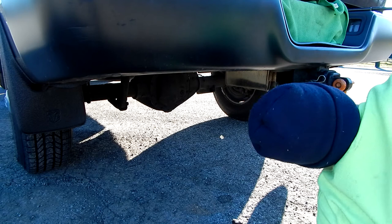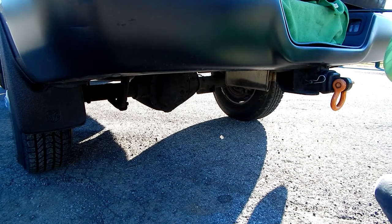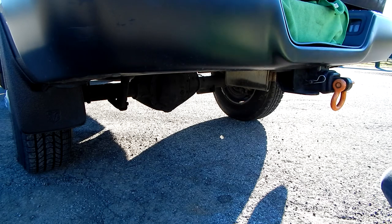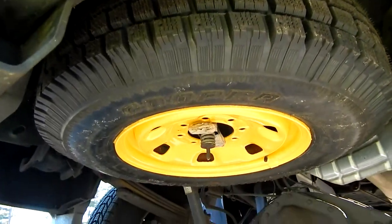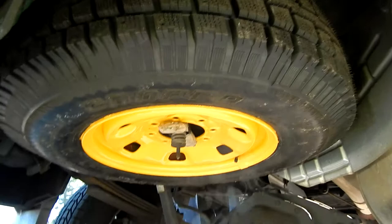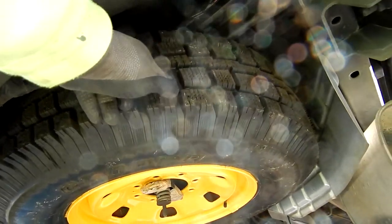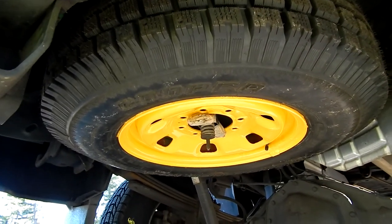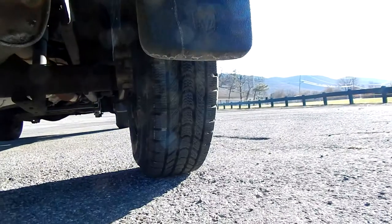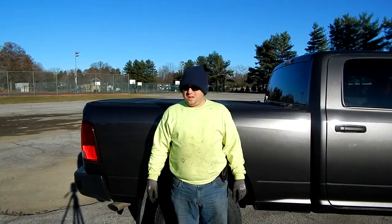There we go — perfect! Pull it out and yank it like so. There's the son of a bitch under the truck. That's what it looks like: the Cooper Discoverer M&S. Now I have a tire that will match the diameter of my winter tires.